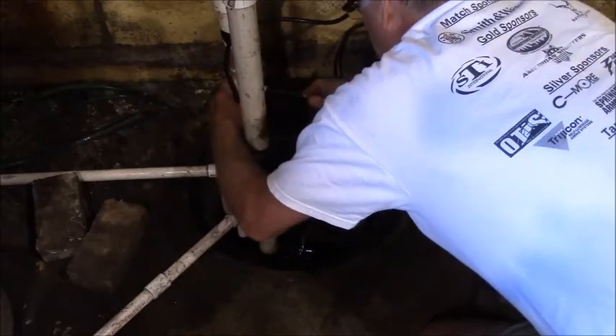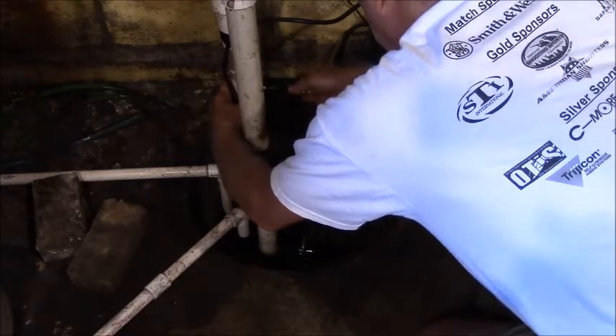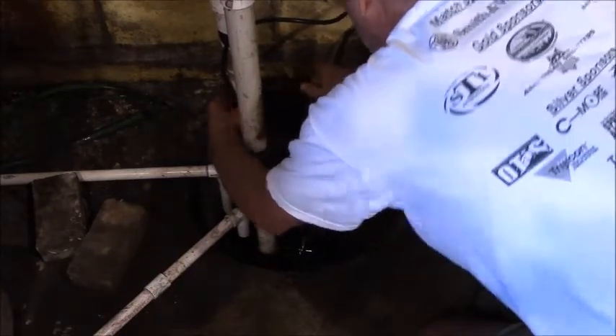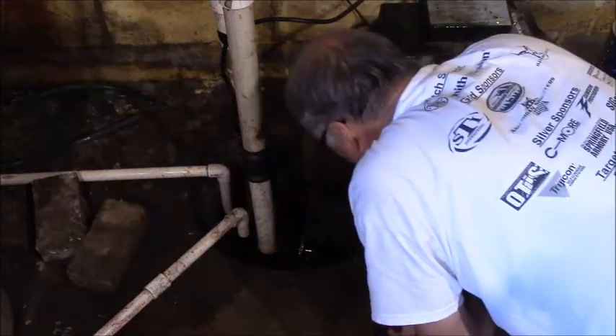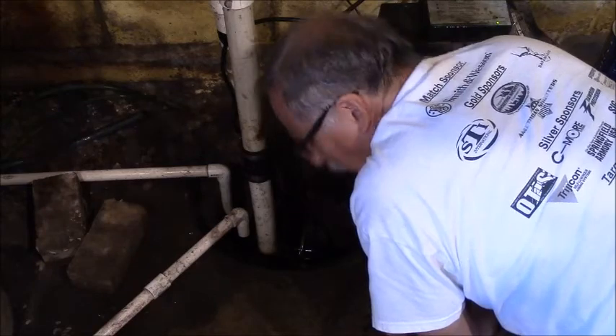I'll push that down so it's on the bottom, then I'll tighten that back up. I'll use stainless clamps on these — always use stainless clamps around water. That's it guys — swapping out a sump pump. Yeah, it was a messy job because the pipes are full of water. Now I've got to let this dry up.